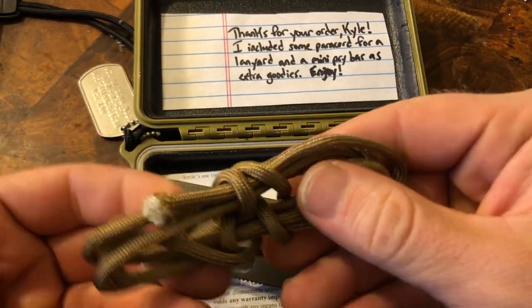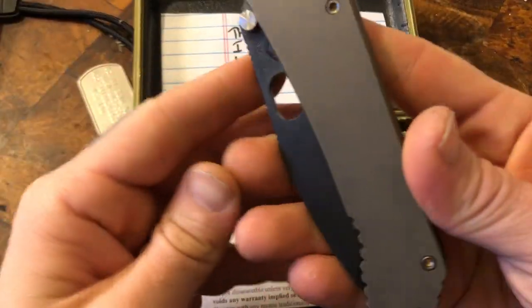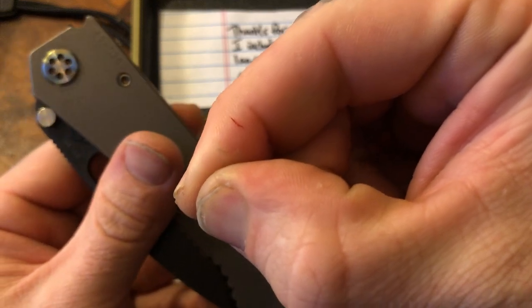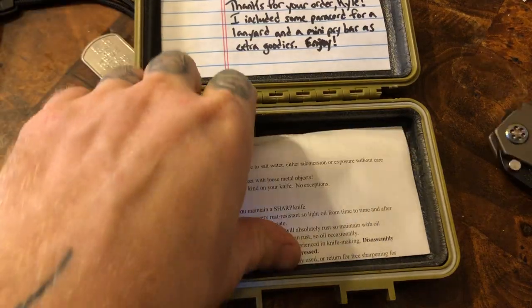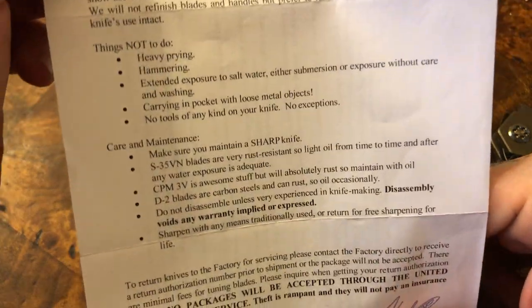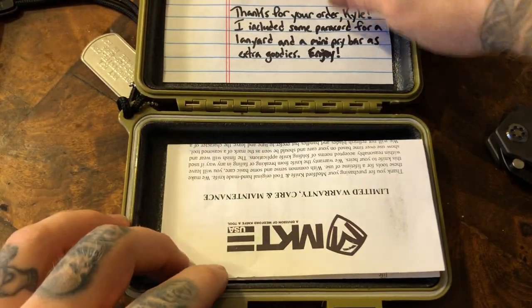There's a nice little note here. You also included a pocket tool, some paracord for a lanyard. This is the actual knife — it wasn't the spellboard wrap — I cut myself twice almost immediately. Feel free to pause if you want to read the warranty. Greg Medford talks so much shit, I love it, it's freaking hilarious to me.